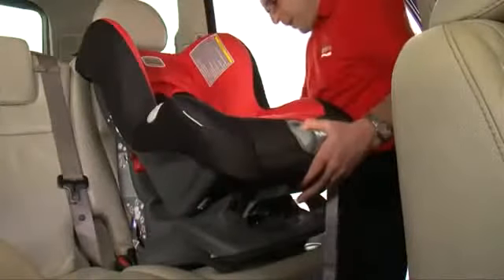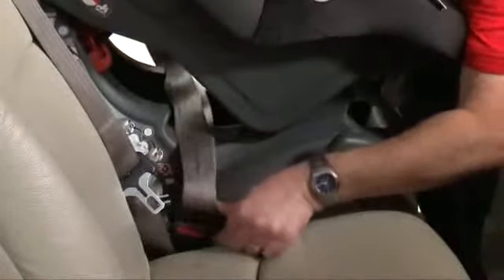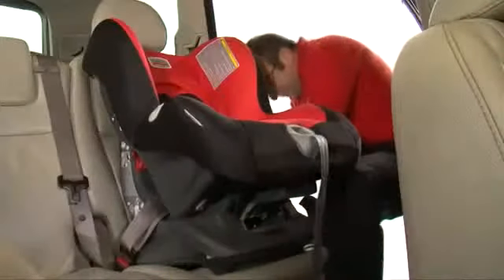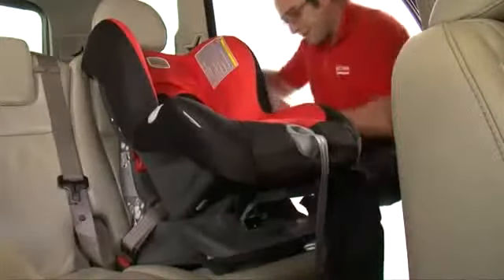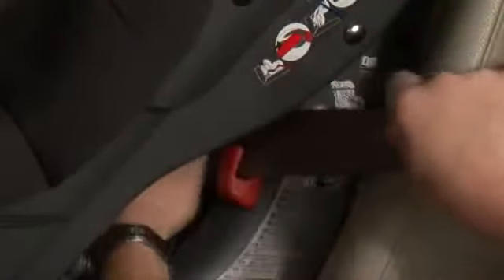Set the seat in its recline position. Take the seat belt, pass it through the back and fasten into the seat belt buckle. Make sure both seat belt straps are correctly positioned in the seat belt guides and the diagonal seat belt is correctly placed in the diagonal seat belt guide, as shown here.